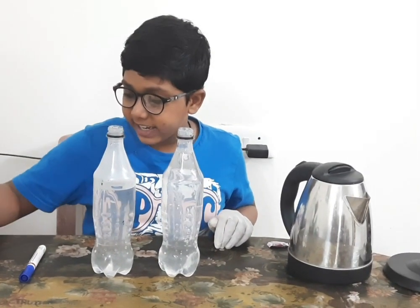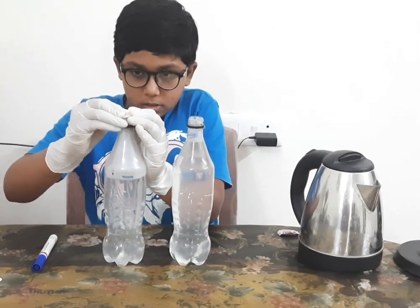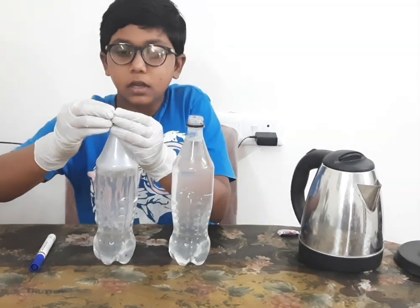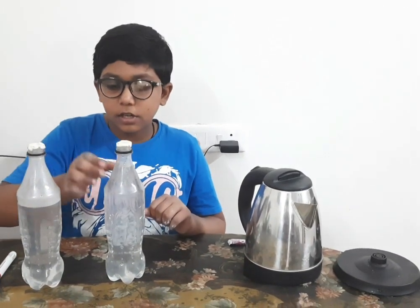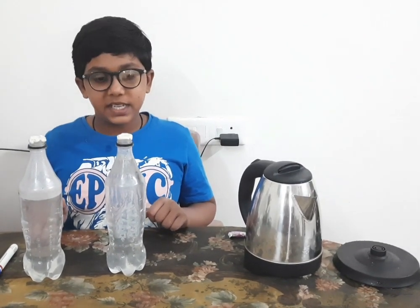Now place it on the ground and put it like this. Make sure that there are no holes. I have put the chewing gum on both bottles. Let's check after five minutes what happens.